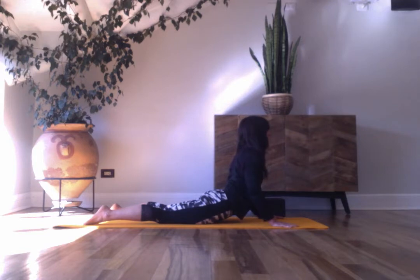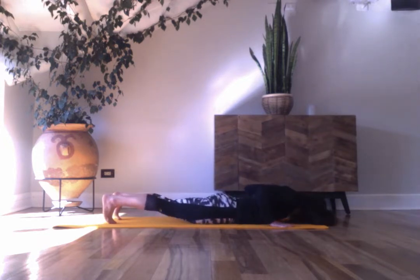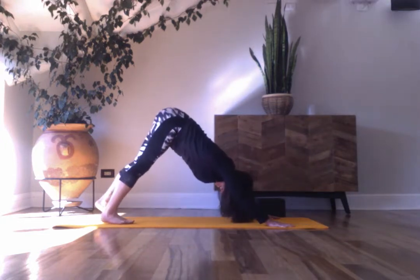Two more. Let your tongue out. Slowly lower down, forehead down. Tuck your toes, lift your knees. Push into your hands, side into plank pose, and then downward dog.